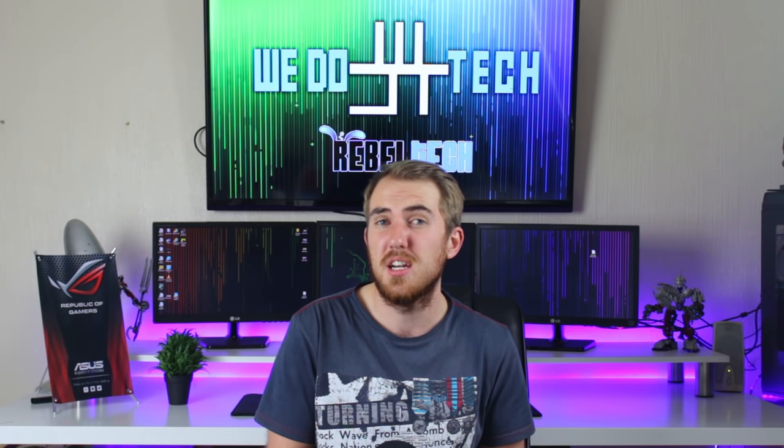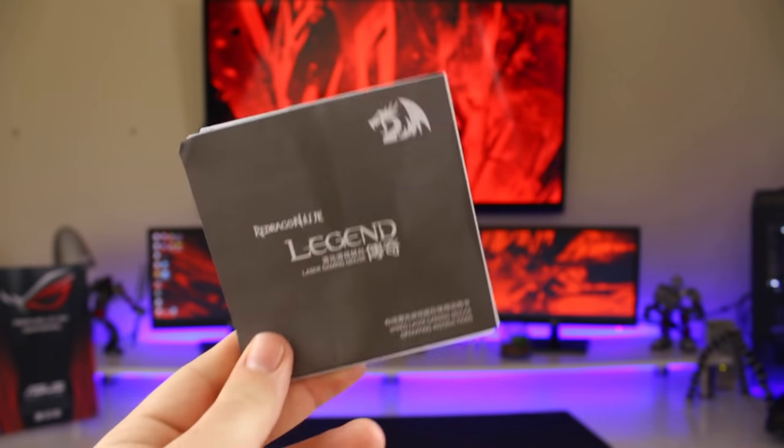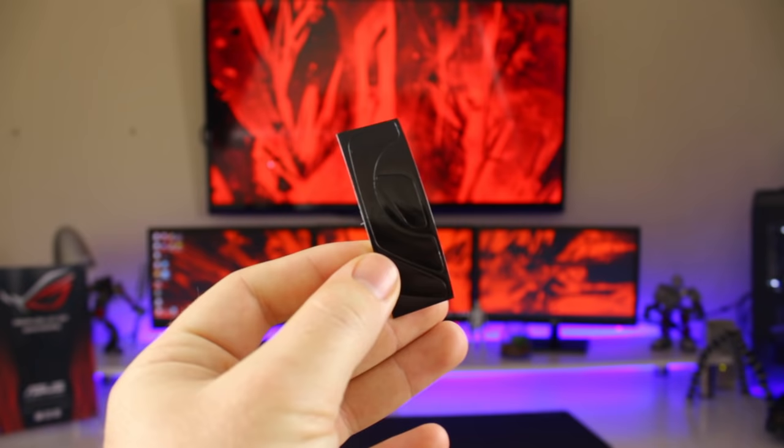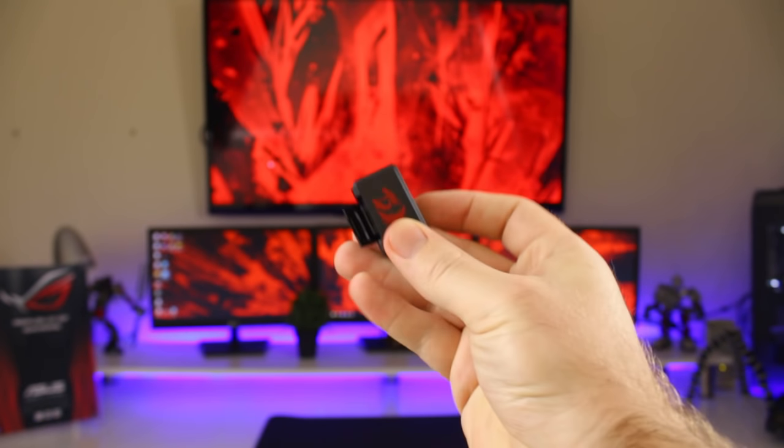Welcome to We Do Tech. Today's review is going to be of the Red Dragon Legend MMO gaming mouse. If you're looking for this mouse and you live in South Africa, you can check out Rebel Tech's website for awesome prices. Inside the box alongside the mouse you get the manual, the CD with the drivers, some additional glide pads, and a small box for all your weights.